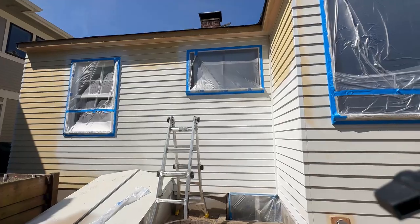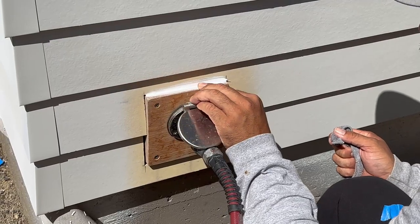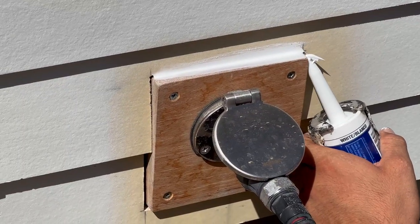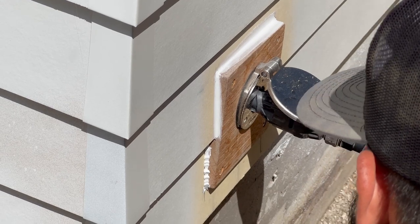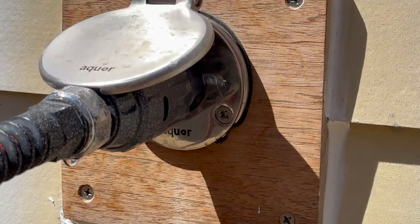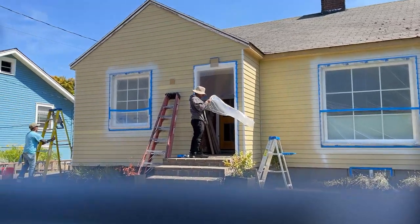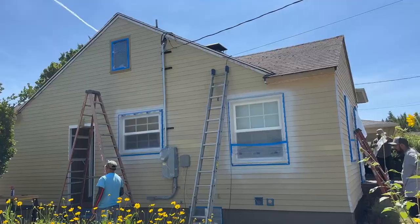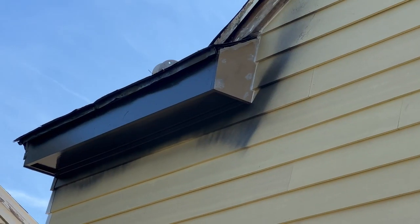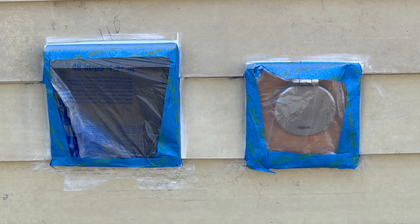This siding was recently installed. I uploaded several videos before this one that you can check out from start to finish. We started about a month ago — we removed all the old wooden cedar siding that was really beat up, cleaned everything, put new house wrap, and installed brand new James Hardie five-and-a-quarter smooth plank siding. We completed the installation last Friday, came back Saturday to finish the caulking, and pressure washed the entire house.